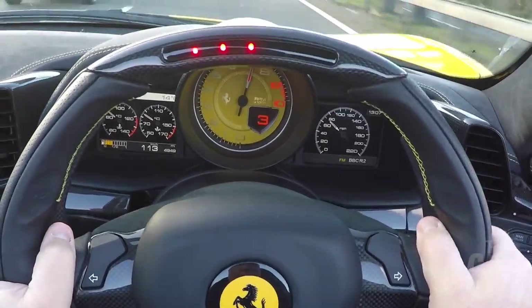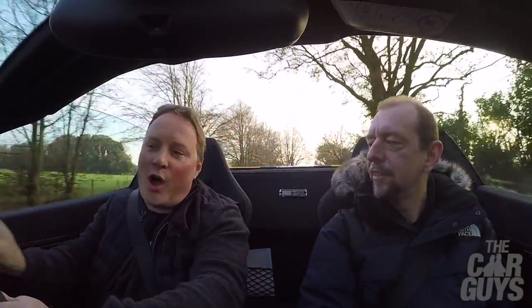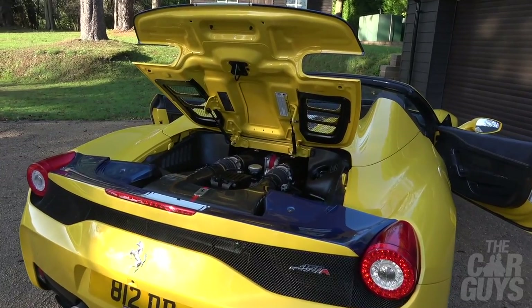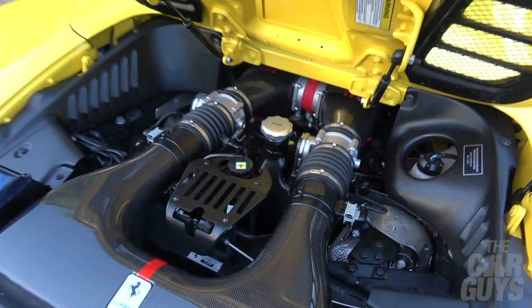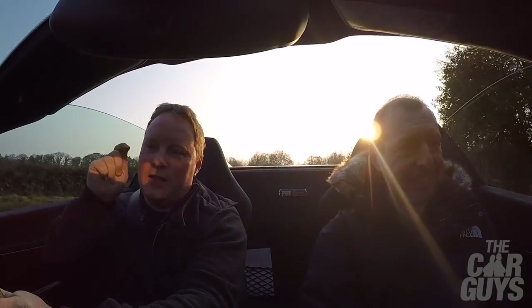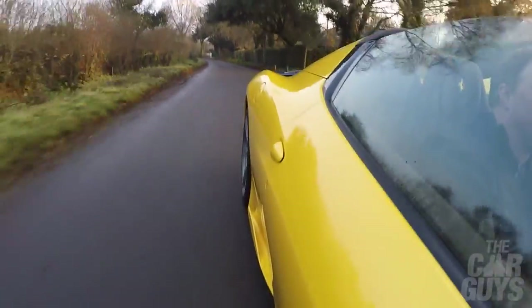You get the shift lights on the steering wheel for drama, you get that noise, you get the big chunky gear engaging. This is what your turbos can't hope to match. And the Pista, as good as I'm sure it will be, cannot get anywhere near this. That's why these cars, even three years later, still command a significant premium — they're still three times over list.